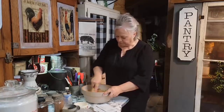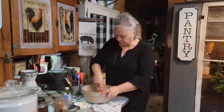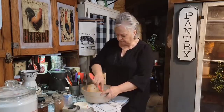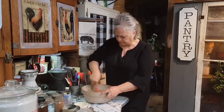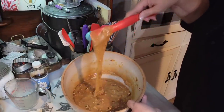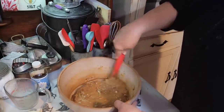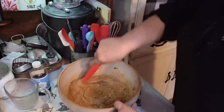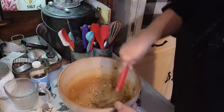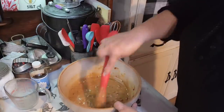This is going to make quite a few. I believe the recipe said — it's been a while since I looked at it in the book — I think it says it makes 24. We'll see how many it makes. You can see it makes quite a bit of filling, and it looks like what you would put in a pecan pie pretty much. I'm not going to over-stir it.